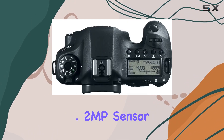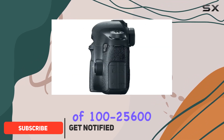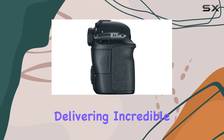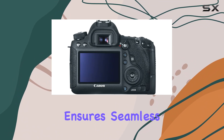Packing a 20.2MP sensor and an ISO range of 100-25600, expandable to 102400, this camera shines in low light, delivering incredible image quality. The Digic 5 Plus image processor ensures seamless performance.